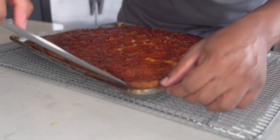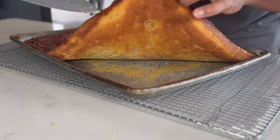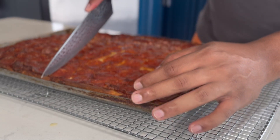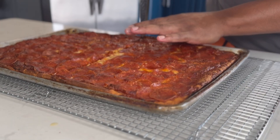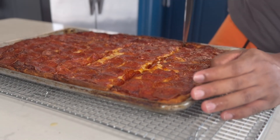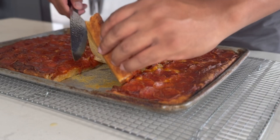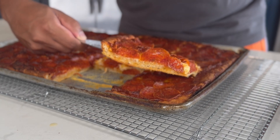Our pizza has cooled. Let me pull this over so I can show you the corners — just look at how crisp it is. See that golden brown color? That's what we're looking for. Perfect sourdough pizza made with love. If you enjoyed this recipe, don't forget to like, subscribe, and let me know in the comments what toppings you're going to try.